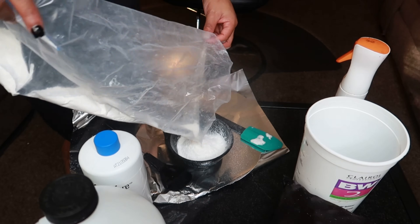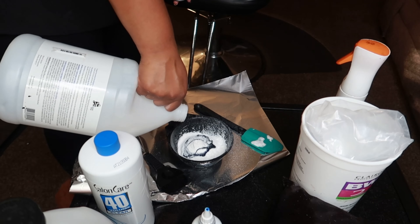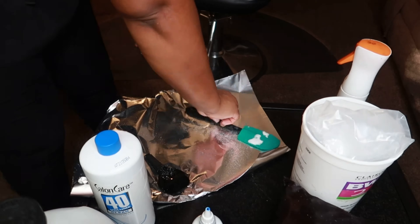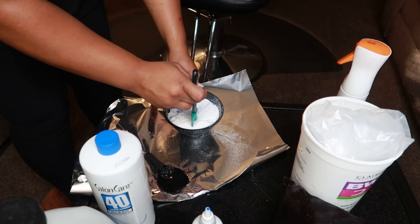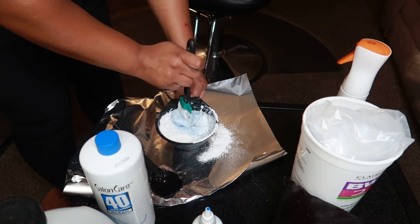First thing first — you want to go ahead and mix your bleach and developer. And I like to use a blue hair dye with this; it cancels out the yellow tones in the hair. If you have never tried this, I think you should definitely give it a try. When you mix your powder and your cream developer, just put some blue hair dye in there. It cancels out the orange tone. So when you go in with your purple shampoo, your purple shampoo will color out the yellow tones and you'll have a nice color that's not brassy. I don't like the brassy look. So we're going to go ahead and mix those together and then put it at the bottom of the bundles.